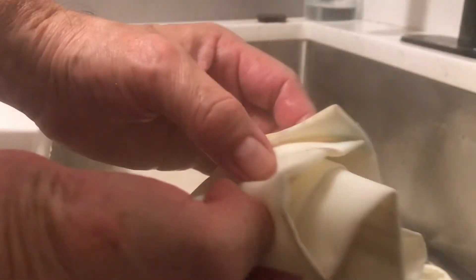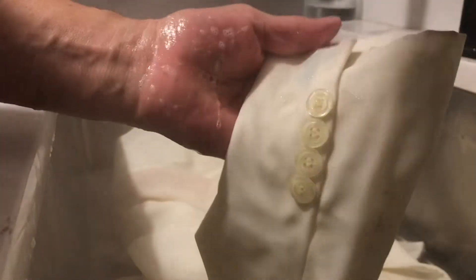Right here you can see some black spots — look, right there. Let me show you. And it's coming out with the hot water and soap. I tried before with soap and bleach and it doesn't come out.